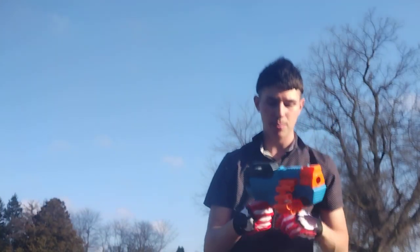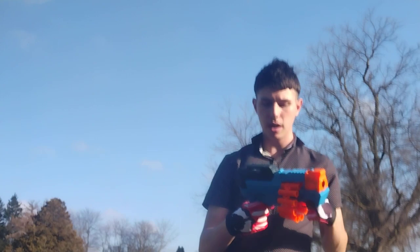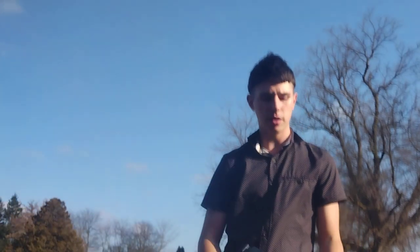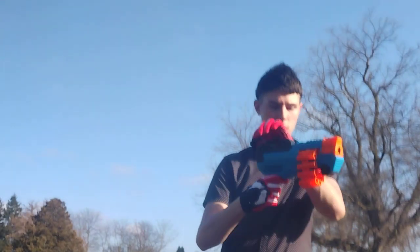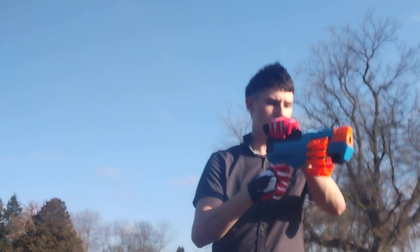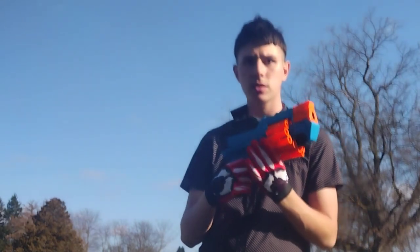It's called a Battle Blazer — it needs more power to fulfill the prophecy of that name, Battle Blazer. It does not have slam fire either, but it's still a fun pistol.